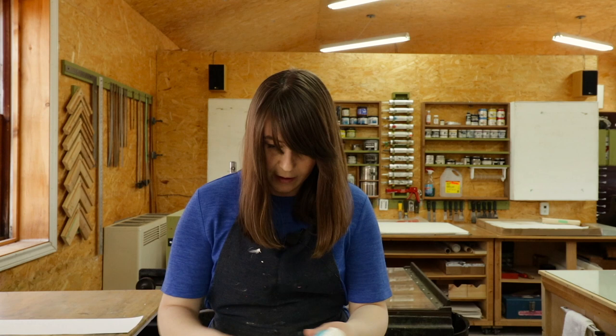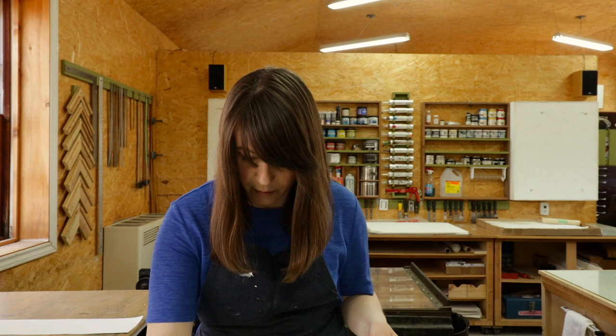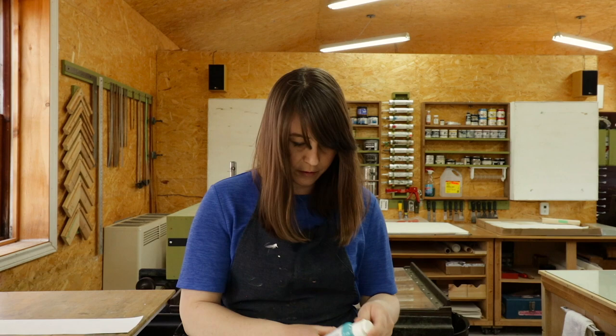We have a limited range of colors here — we have cyan and magenta, but we don't have any of the straight-up cyan, magenta, or yellow.